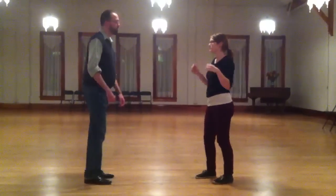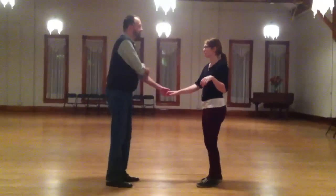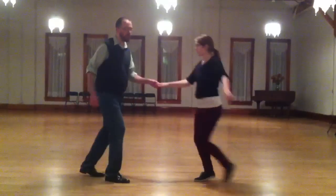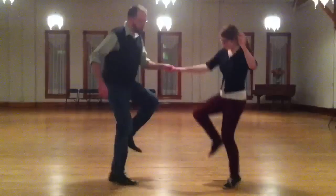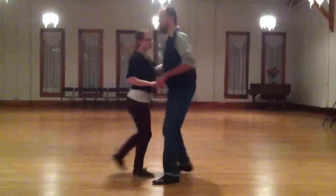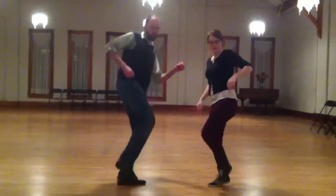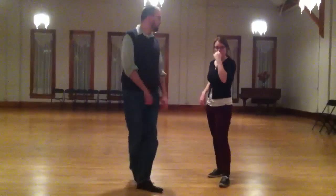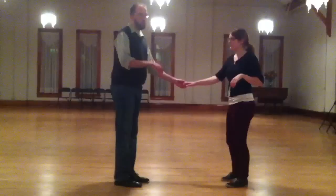We had a slip slot, which was on 7 and 1. Remember the key to this move is our hips — sliding our hips on 7 and then 1. Scissors was also on 7 and 1.